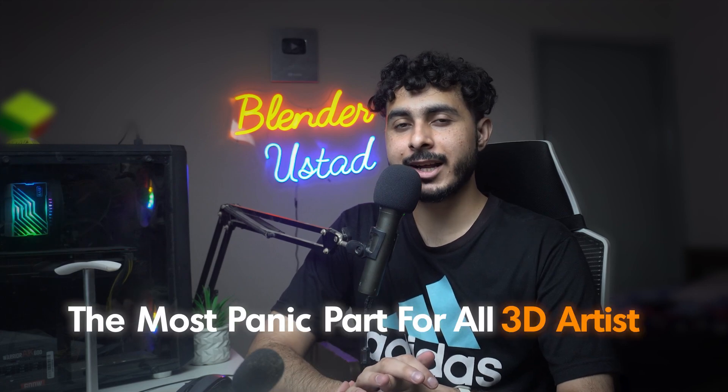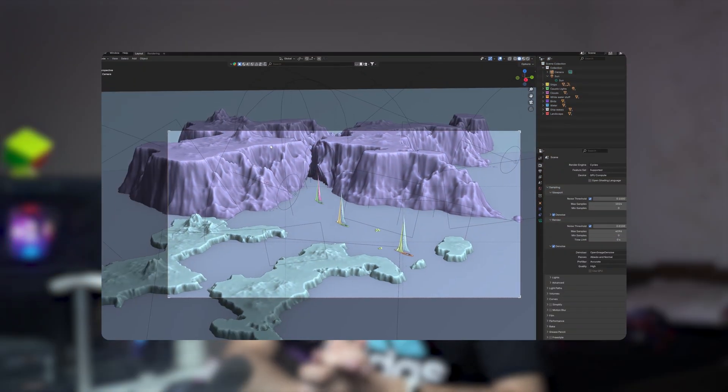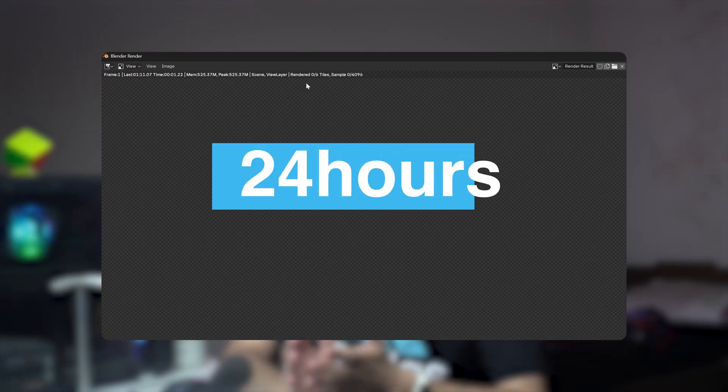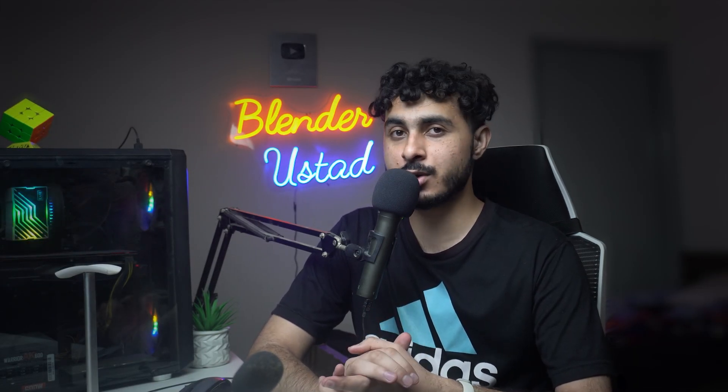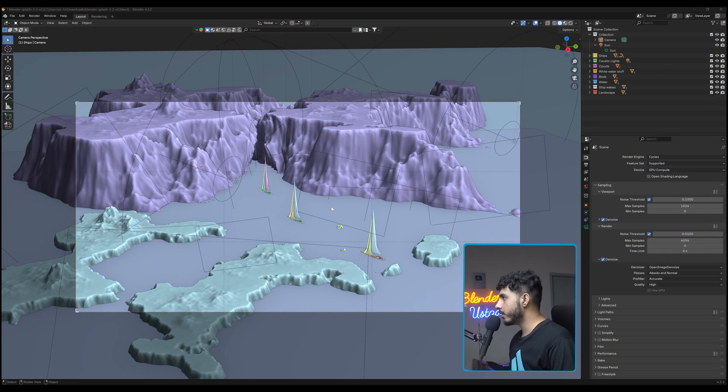The most panic-inducing part for all 3D artists is rendering, and today we are going to have some solutions for that. We will take a demo Blender file which takes around 24 hours or maybe more than that to render a single frame, and we will convert it to just four minutes. This is going to be super amazing, so let's get started.